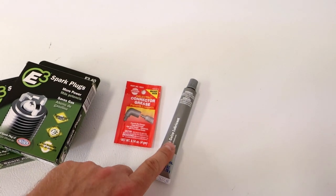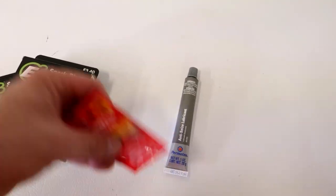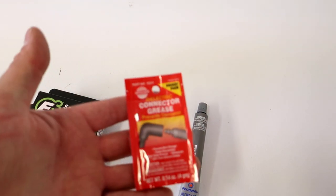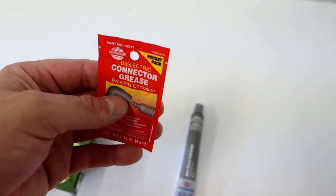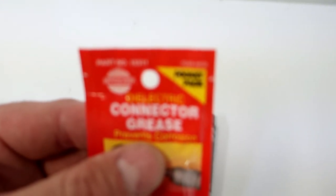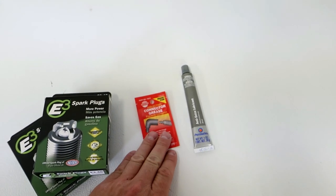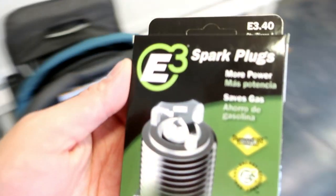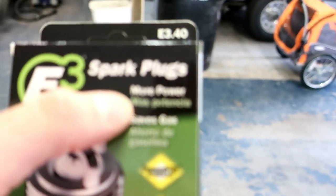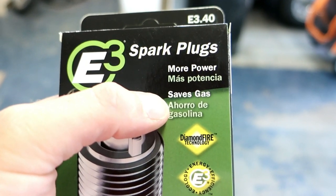You're also going to want to put some anti-seize on there. I have some of that, and also if you're not familiar - I'm keeping the same spark plug wires. I do need to replace them, but for now I just want to make sure there's some dielectric grease. It's a grease that is okay for electrical systems - you can put this on connectors of any kind of electrical wiring. But the E3 is supposed to produce more power and save gas.